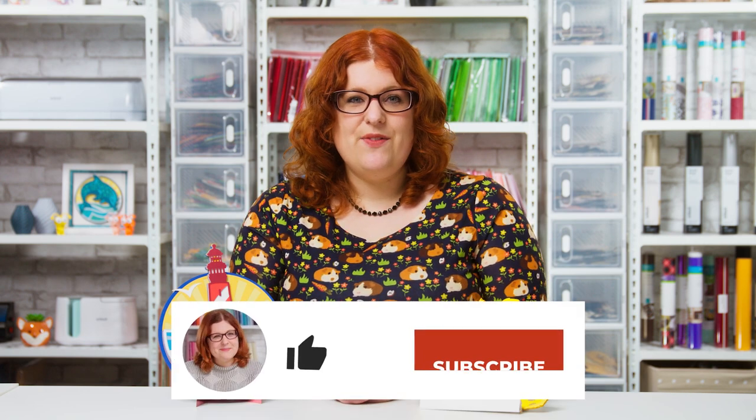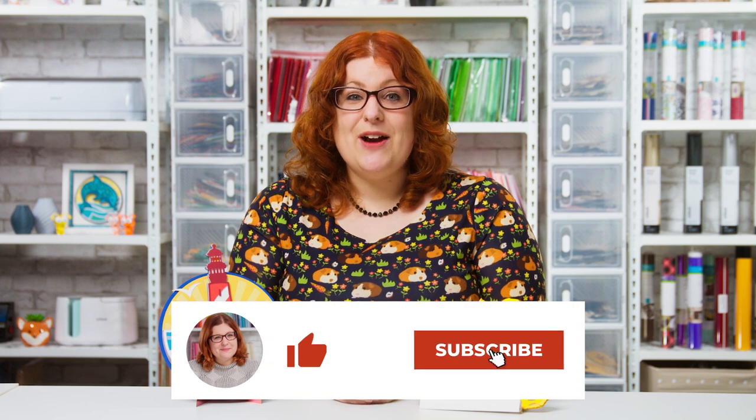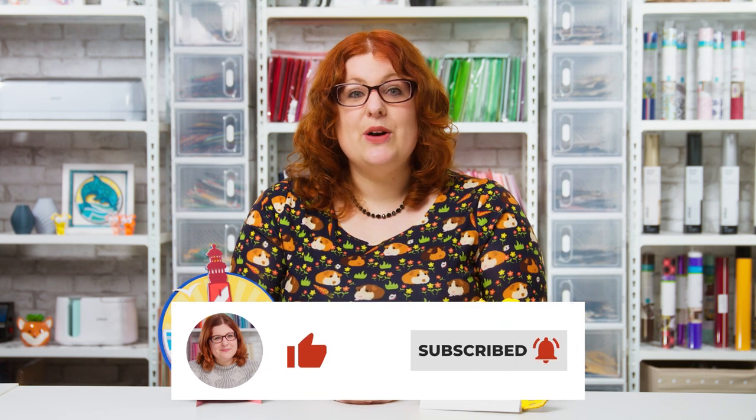I hope you enjoyed this video on how to make two different types of easel stand for your layered papercraft projects. If you did, please give the video a thumbs up and subscribe to my YouTube channel for loads more Cricut papercraft projects. Thank you for watching!